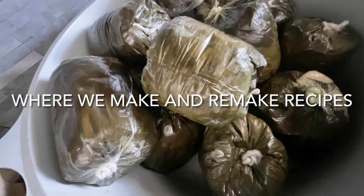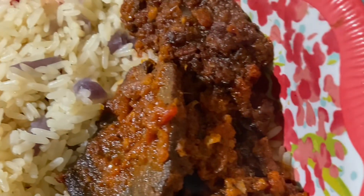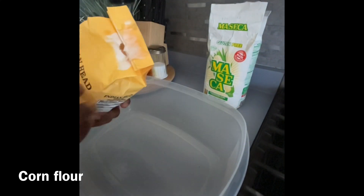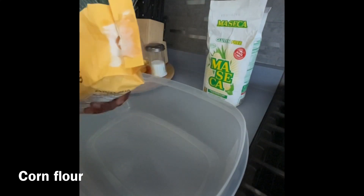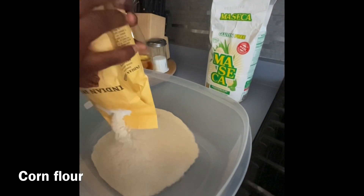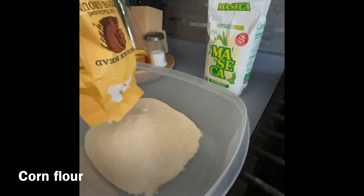Welcome to Suave's Easy Recipe for Everyday People, where we make and remake recipes. Today we're going to be working on making condo — some people call it mori, some people have other names for it — but this is specially made for bangku.